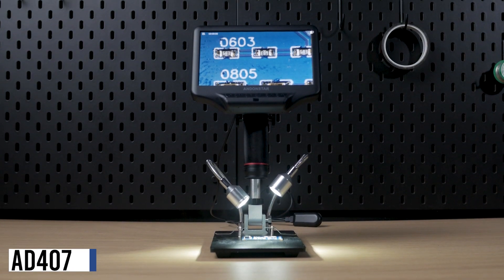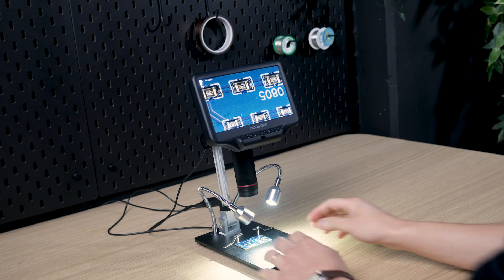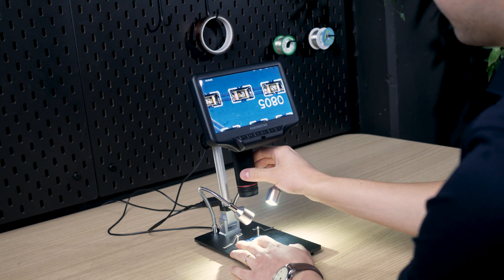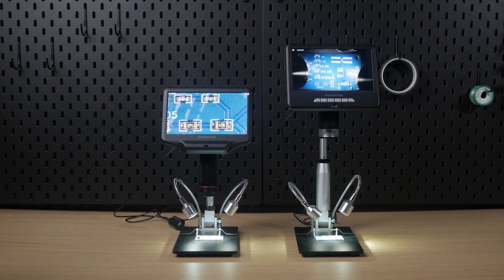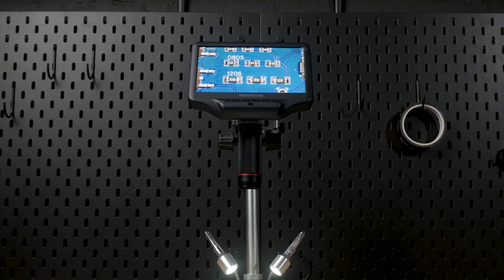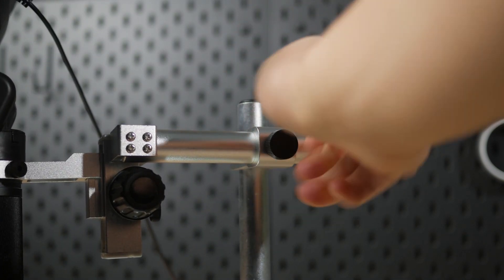The AD407 comes with a medium-sized display of almost 18 centimeters. The stand height is 19 centimeters, which is still not great for soldering. It has a high resolution, however for this price I would recommend getting the AD207S — it even has a taller stand with the extension. The AD407 also comes as a pro version. The height of the stand is 32 centimeters, but it also allows you to extend the stand in a horizontal direction.